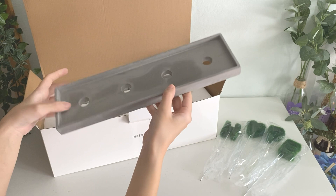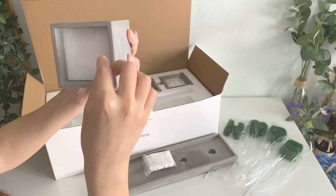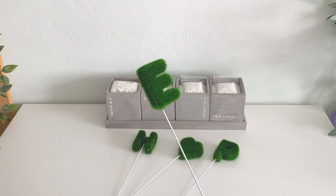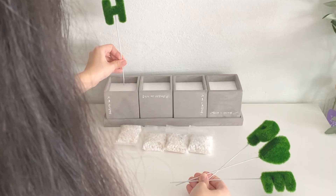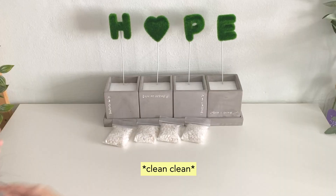Some pebbles included. The styrofoam is actually very thick — it goes sort of all the way down. So adorable. I really like the one with the heart shape.